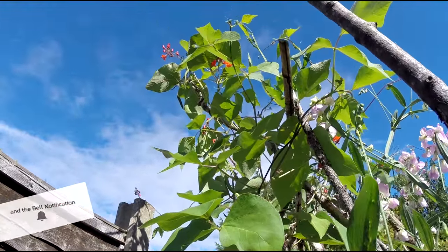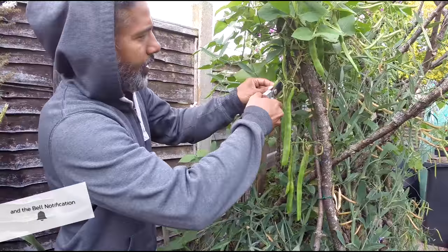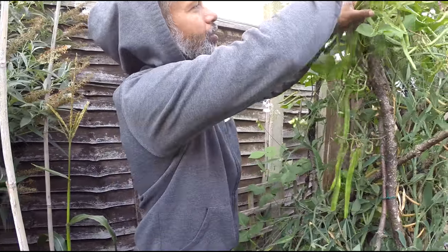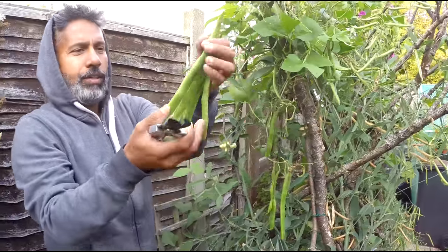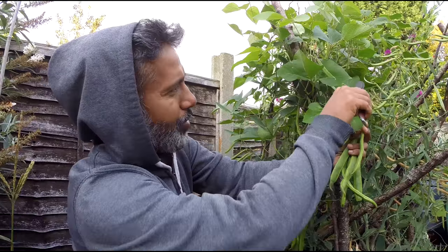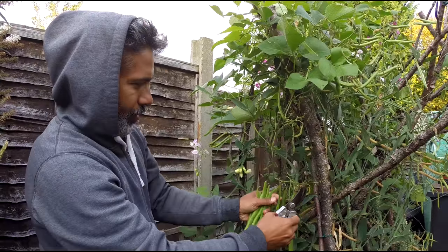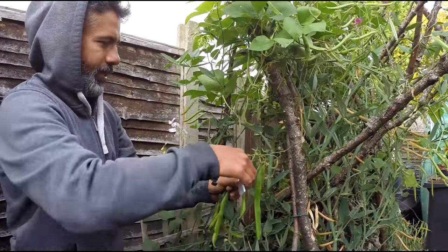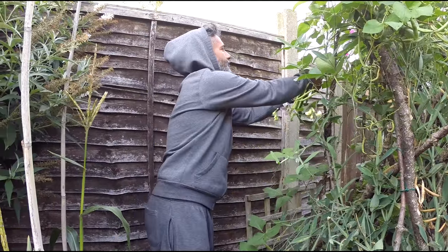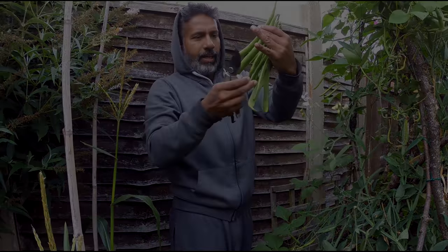Before we went away, I picked two huge bunches of runner beans, and I come back and another massive portion is ready. It was a bit warm, so for runner beans it was the right type of weather, but not for bottle gourd. I'll carry on picking these and show you.